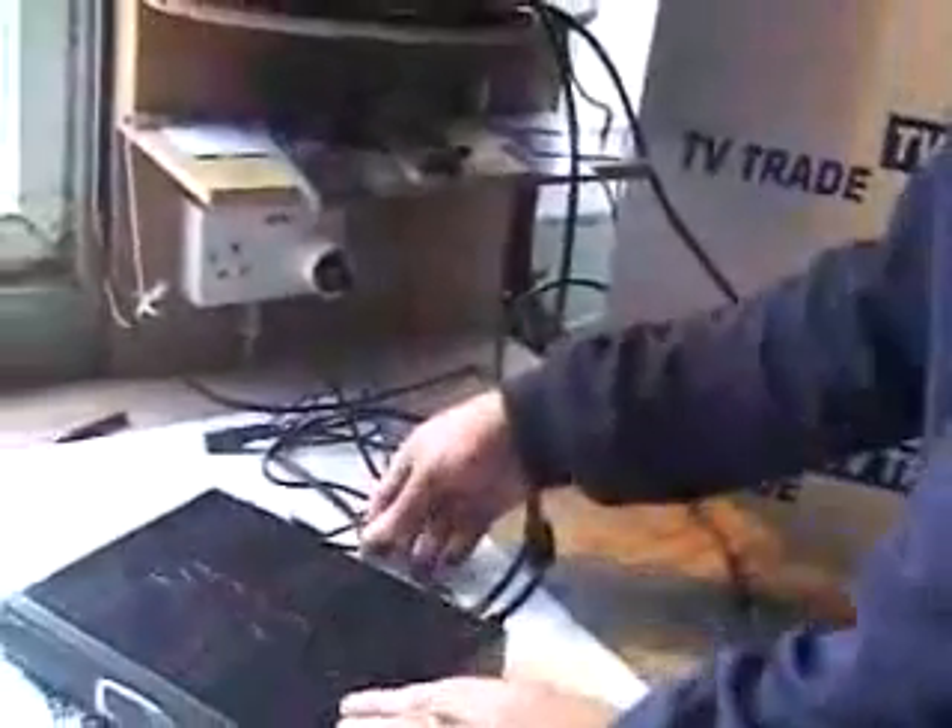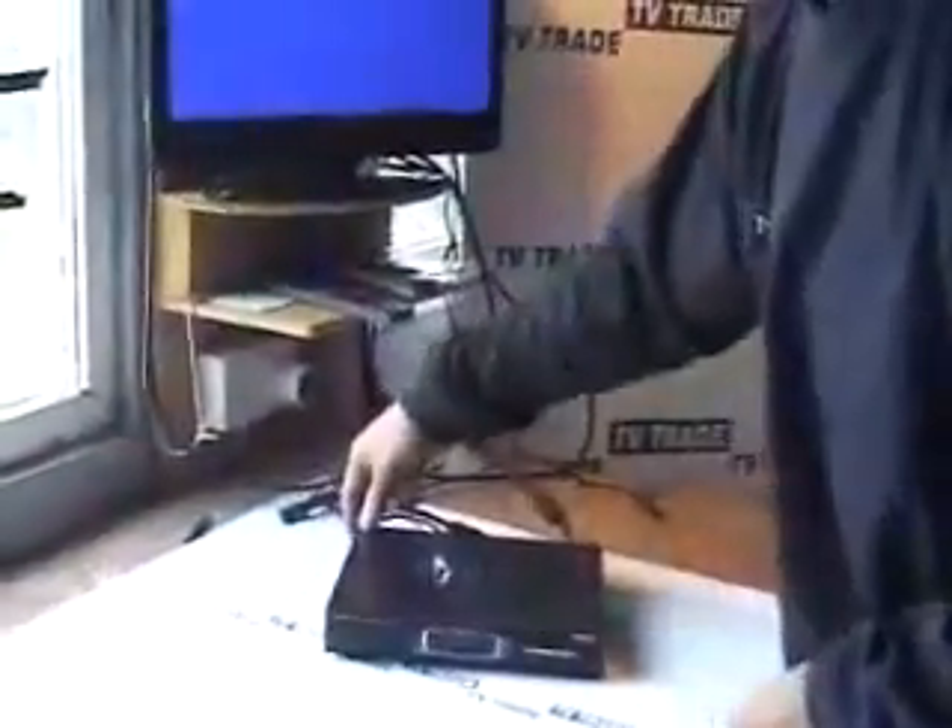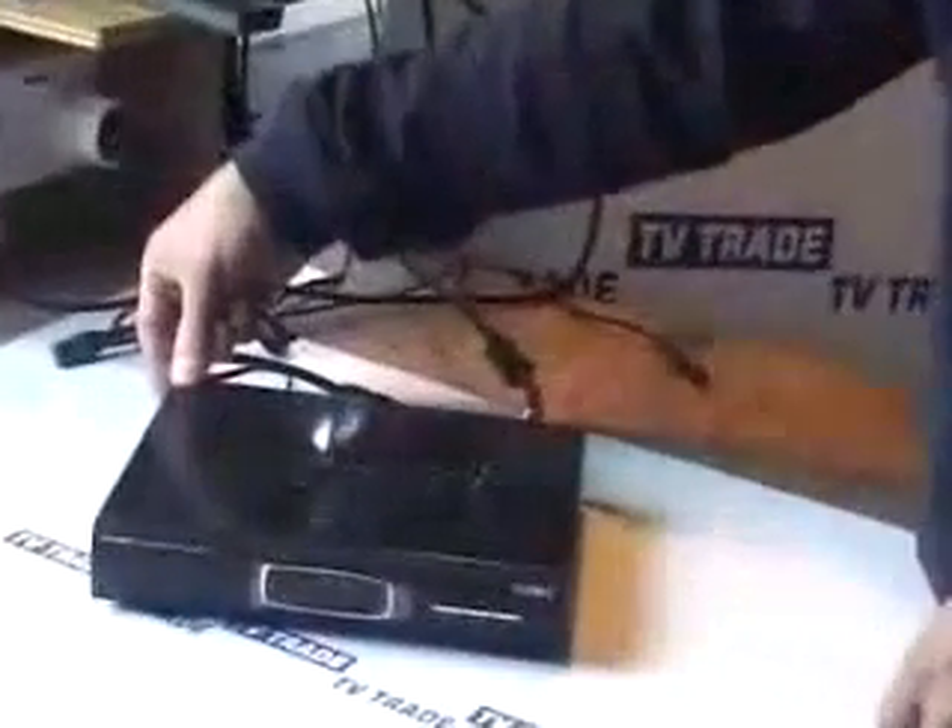The next cable I connect is a HDMI cable coming from the back of the television, and it's going to feed directly in here into the satellite box. The final thing — this is optional — we can also connect with a SCART lead, but I'll leave the SCART lead off for now because it'll probably override the HDMI. So the next thing I do is hit the switch on the back of the satellite box to turn it on.